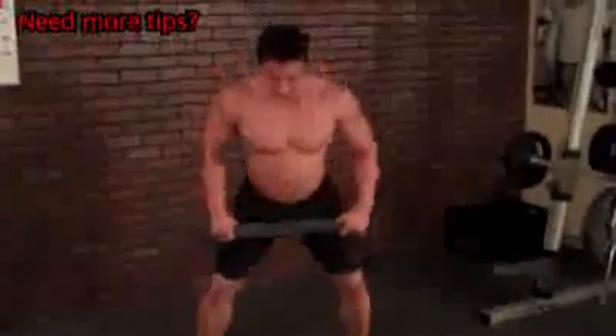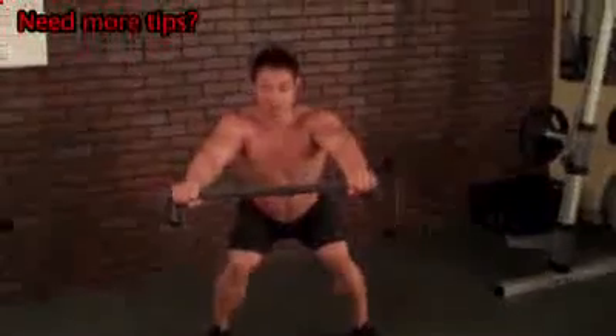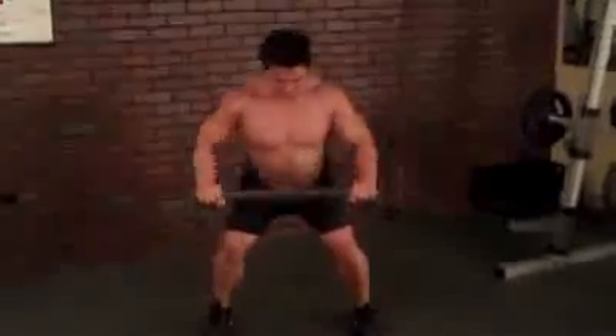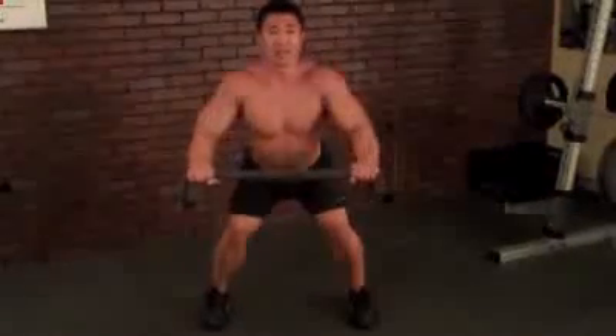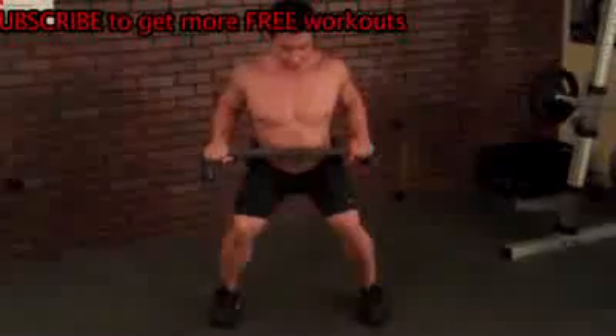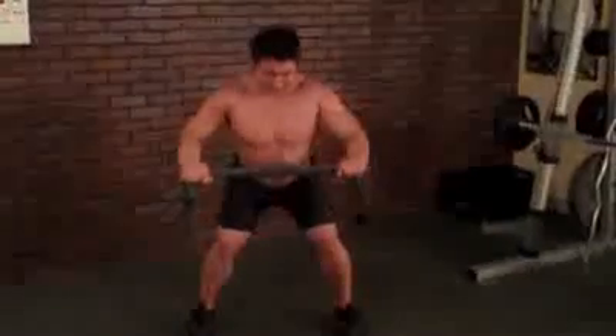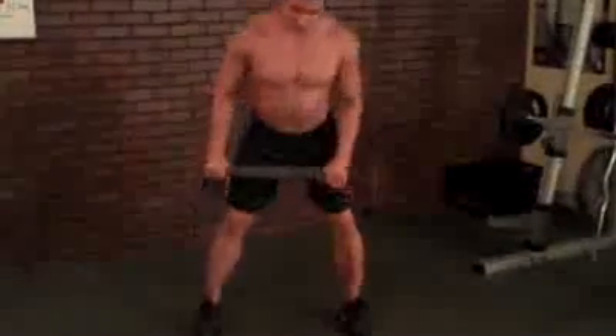Then we go into the towel roll. Stand as if you're doing a squat, hold the towel here — or a shirt. Have good tension on it, make sure the towel is tight. Pull it towards your stomach and back out. As you pull it, have your chest out. Chest out and back, chest out and back. This looks easy but it's really tough. You're going to do 15 seconds of those.